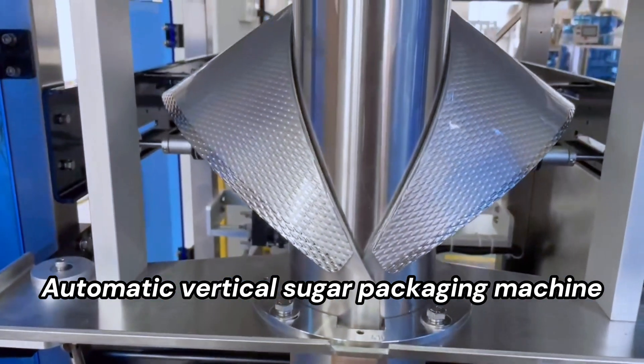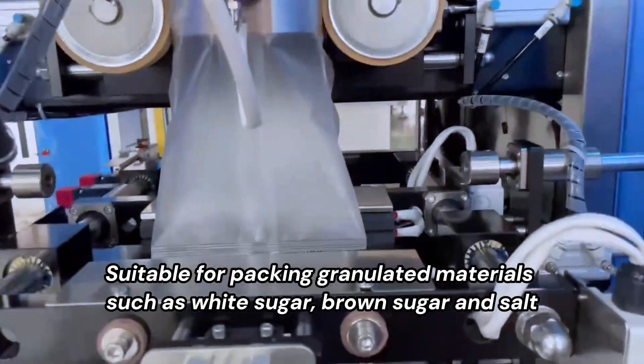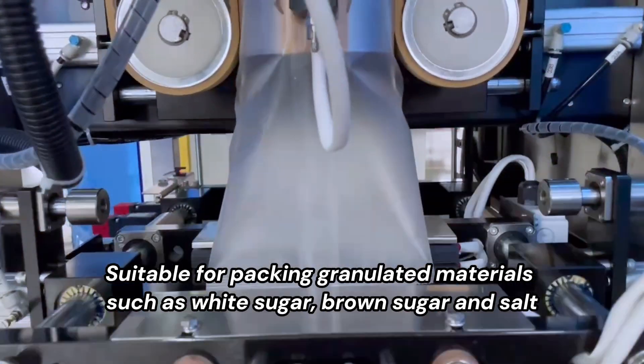Automatic Vertical Sugar Packaging Machine. Suitable for packing granulated materials such as white sugar, brown sugar, and salt.